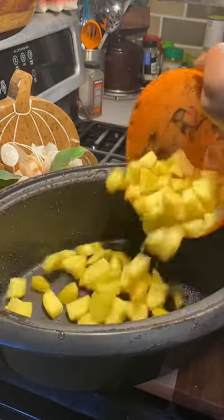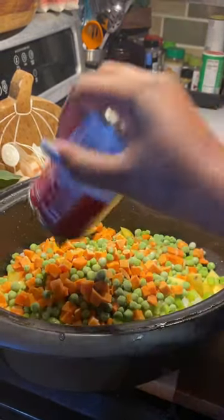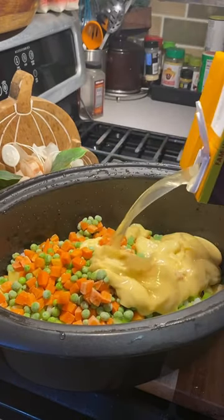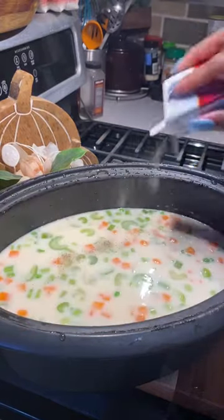Grab a crock pot, also yellow potatoes, celery, onions and green pepper, and carrots and peas, a can of cream of chicken, a whole container of chicken broth, and a little heavy whipping cream.